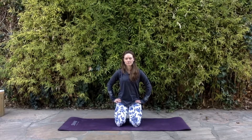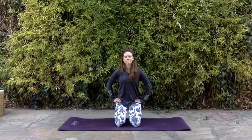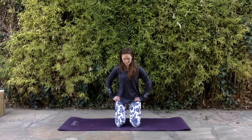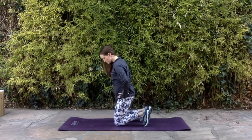You're going to inhale as you hinge at your hips and sit back onto your heels. From there you're going to exhale and draw up through your pelvic floor to activate your core as you press down through your knees to rise up to the starting position.